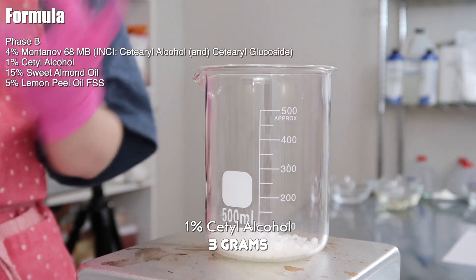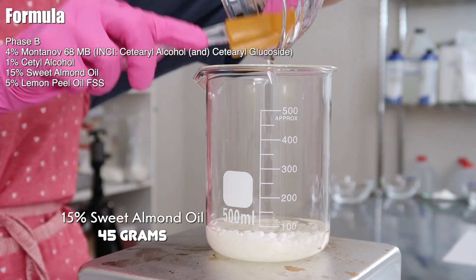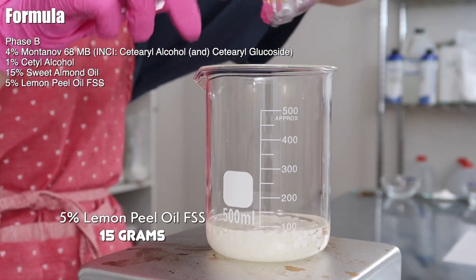We're adding in 3 grams of cetyl alcohol, which will help stabilize the formula and thicken it up a bit. Then 45 grams of any oil of choice — I stuck with a natural oil to keep this EcoCert, so I used sweet almond oil. And then 15 grams of lemon peel oil, which is really important — this is different from lemon essential oil. Lemon essential oil is phototoxic, so it can make you more prone to hyperpigmentation and sunburn, which is literally the opposite of what we're trying to do. We want this moisturizer to be brightening to help with hyperpigmentation. Lemon peel oil can help brighten the skin and fade dark spots. Feel free to customize with other brightening ingredients, just make sure they're compatible and okay at the formula's pH level.